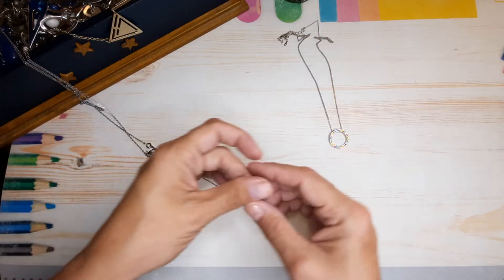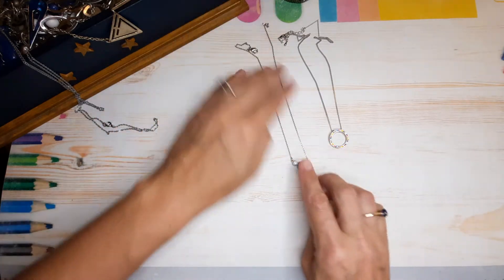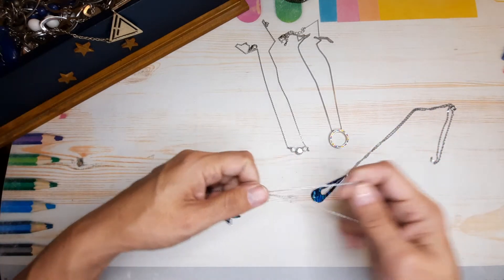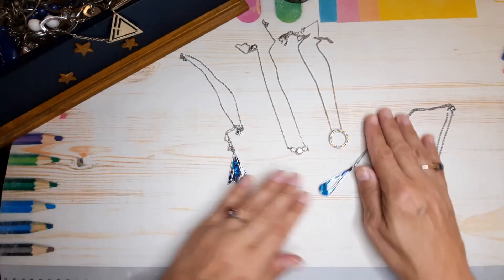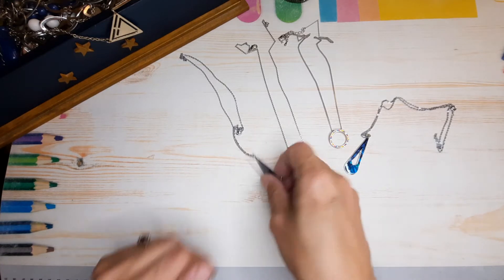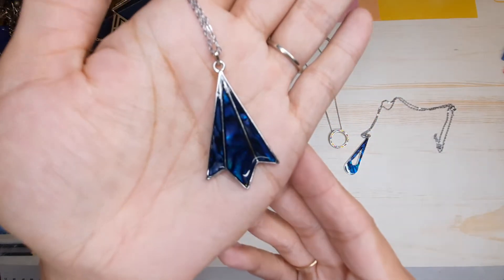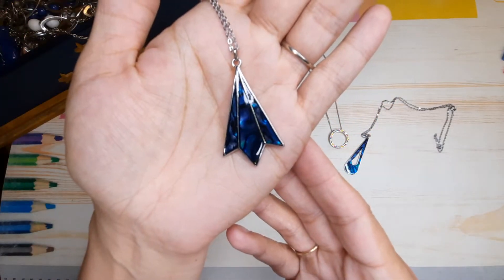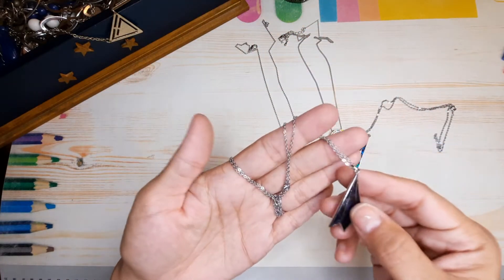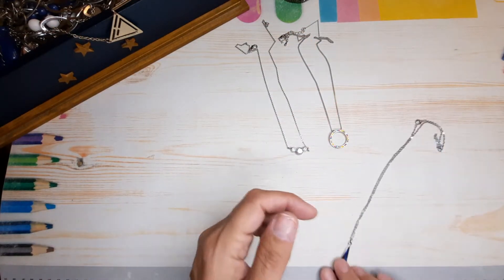These all came out together — oh, there's another one, there's another one! They were all attached. So we've got a series of different necklaces here. Let's do this one first — this is like a faux abalone, made to look like abalone. Nice deep blue, cute, nice chain. One necklace. There's another one — same thing, it's pretty.